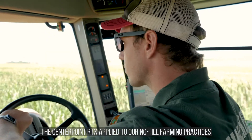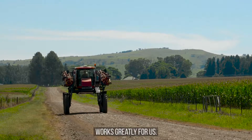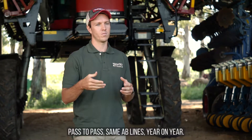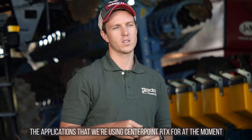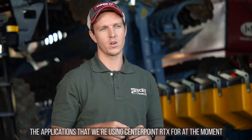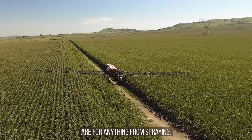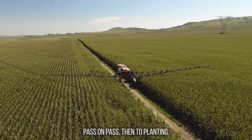The Centerpoint RTX applied to our no-till farming practices works greatly for us. We're using it with the spraying pass-to-pass on the same AB lines year-on-year. The applications we're using Centerpoint RTX for at the moment include spraying right through the season, pass-on-pass.